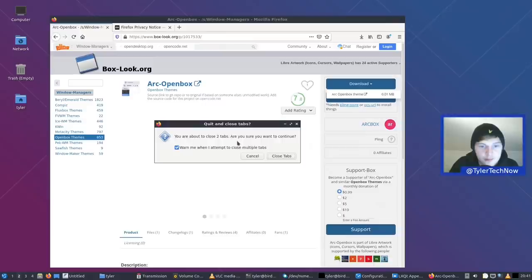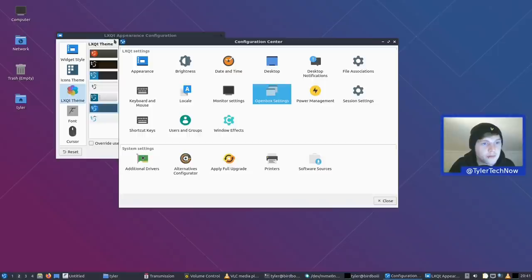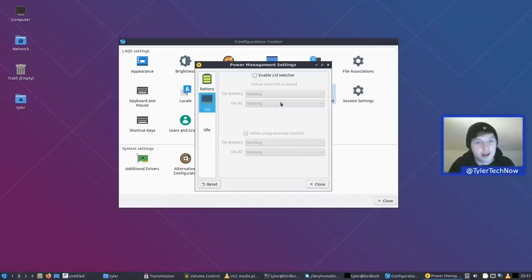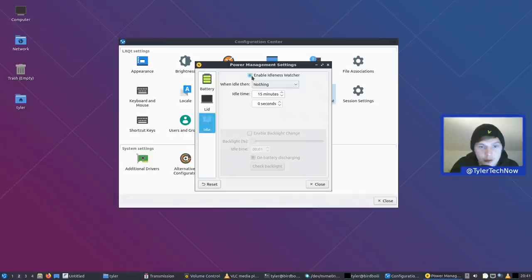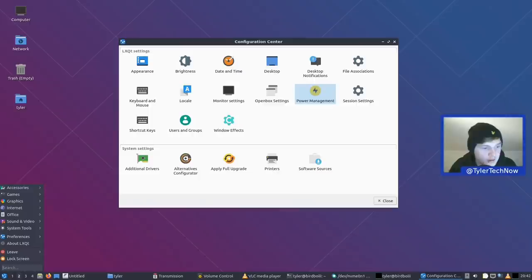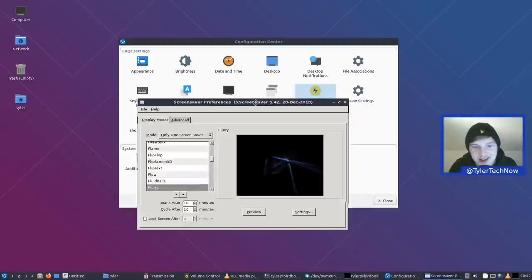Looking at a few other options in the Control Center: in power management, if using a laptop, you can enable the lid watcher and choose what happens when you close the lid on battery or AC. We also have XScreensaver — the window looks old by today's standards but it works. Previewing one of the screensavers — that looked a bit crazy. Everything is working as expected.